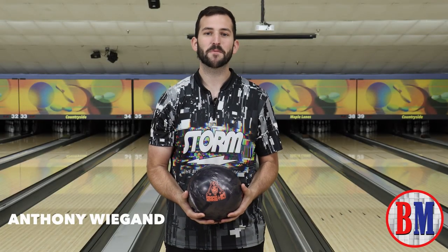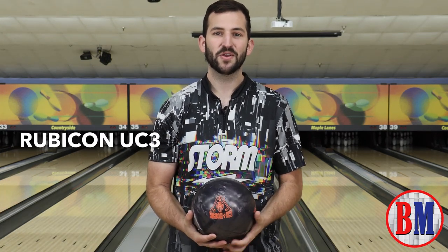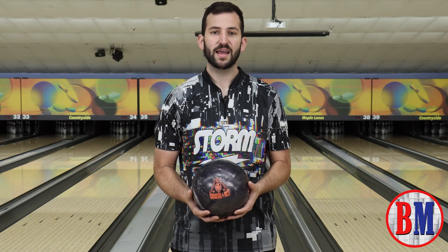Hey guys, Anthony Wigand, Store and Pro Shop staff, back with another Buller's Ramp. Today we're throwing something very unique — the Rubicon UC3. This is the third release in the Rubicon series, and it's a urethane pro. I hear this ball hooks a lot.